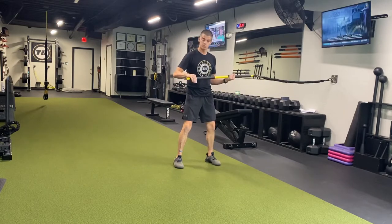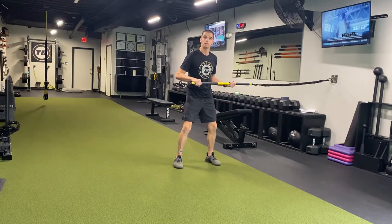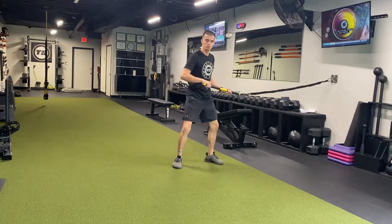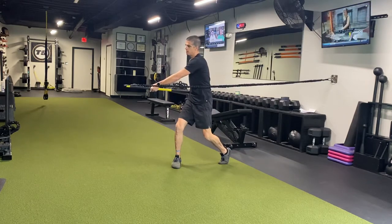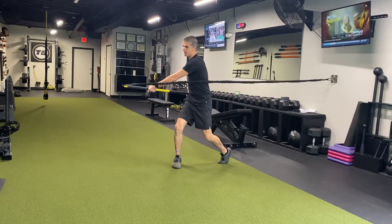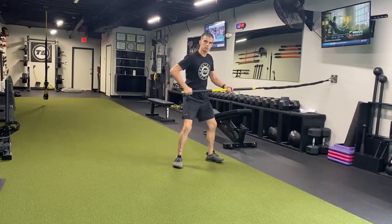I'm going to set up with an under over grip, feet about hip width apart, and I'm going to rotate my foot closest to the attachment point, then rotate my upper body — push and pull that rip trainer. Create that rotational power. Nice strong swing, rotate out and control it coming back.